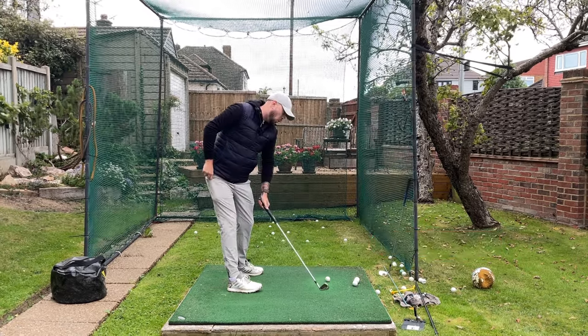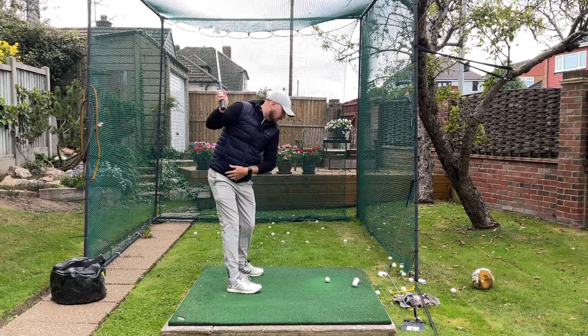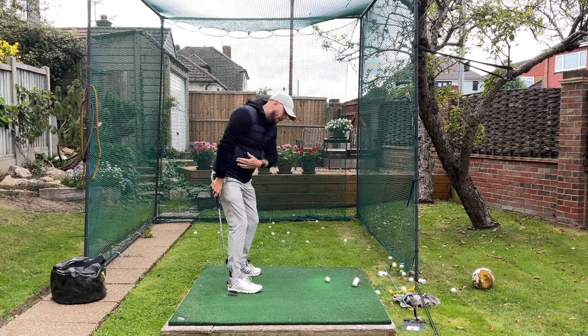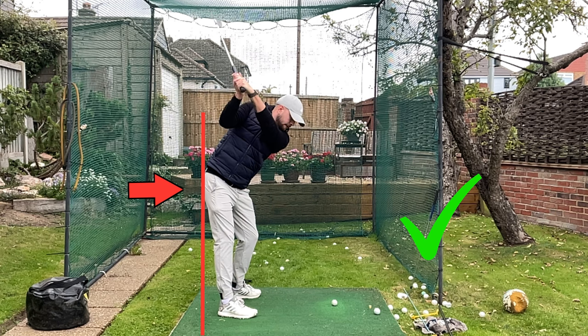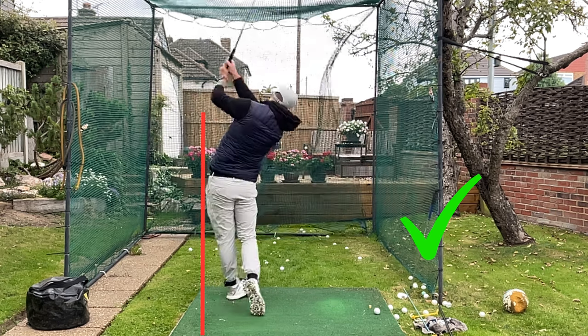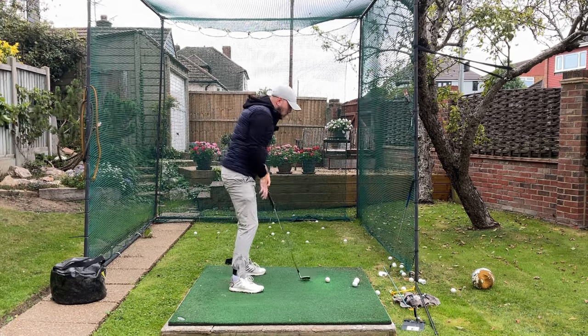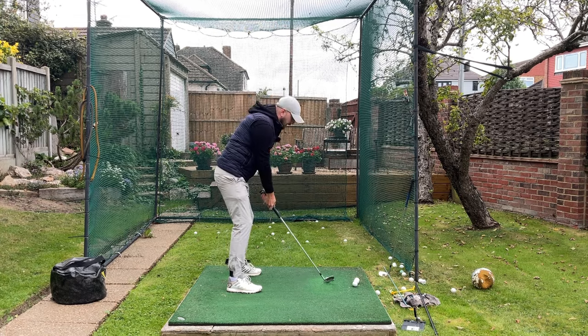When we get up to the top of the backswing, the hips should be either on the same line as where they were at setup or further back than where they were. That's going to set you up nicely to get that left hip to go back and lead with the hips in the downswing. You need that right hip to go back to set yourself up to lead properly.